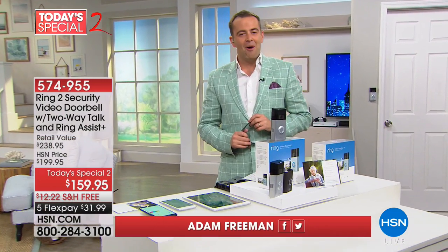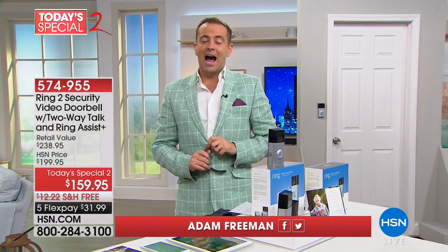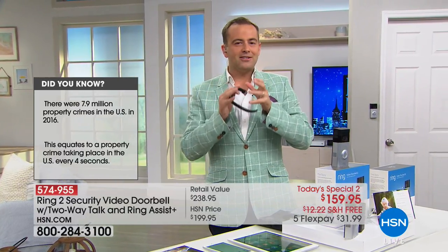It is today's special two here on the Monday Night Show. A lot of you have pre-selected our Ring Video Doorbell — the second generation. There are about 573 left. I had the good fortune of meeting Jamie Simonoff, creator of the Ring Video Doorbell, about three years ago. There was a passion in his eyes to deliver a product that would help solve crime — every four seconds, a crime takes place.